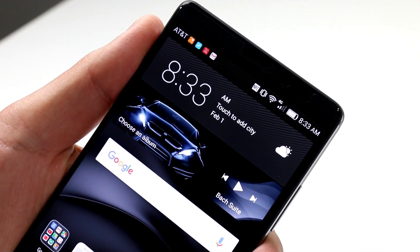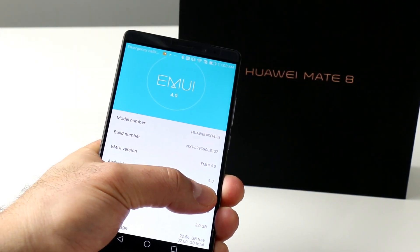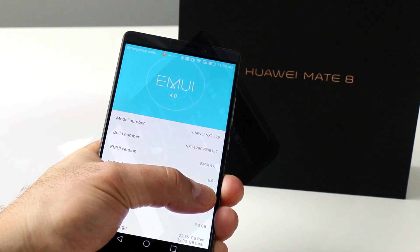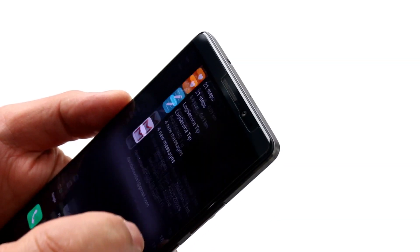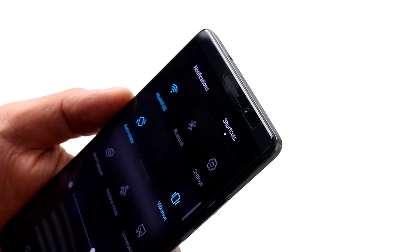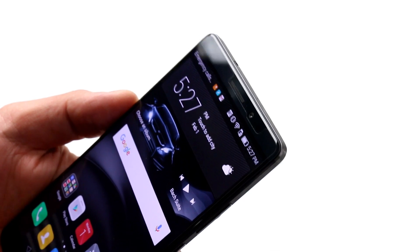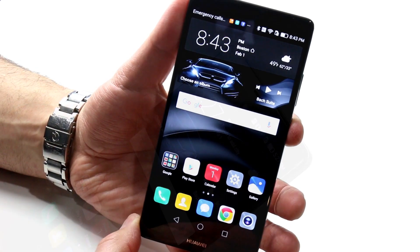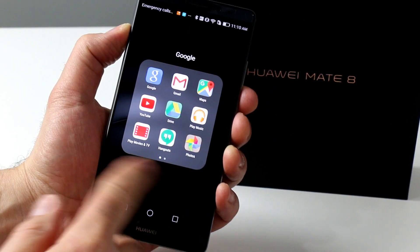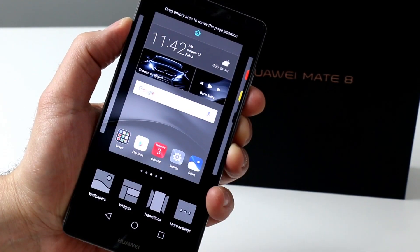As you can see here, we've got AT&T's network working just fine. Other notable standouts for the Mate 8 are Huawei's EMUI 4.0 interface skinned on Android 6 Marshmallow and the Mate 8's massive 4000 milliamp-hour battery. The Emotion UI or EMUI 4 interface has some very iOS-looking tendencies with slick translucent overlays and menu contrast that are easy on the eyes, though occasionally dark text on dark backgrounds is harder to read.